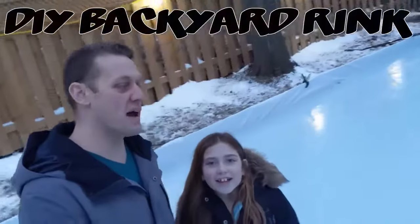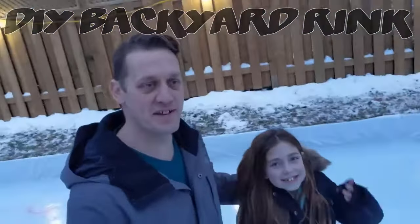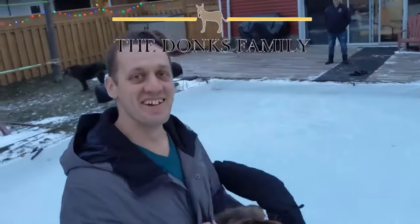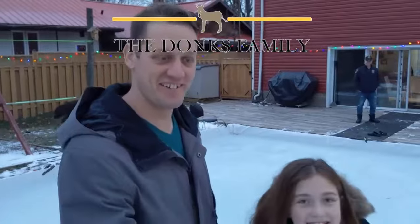Hey guys, if you're here to figure out how to do a backyard rink, I've got Giselle from the Dogs family and the Vivian family with me. Follow this simple step process and we'll show you how.